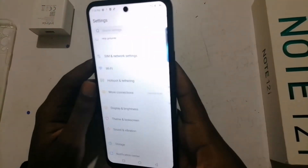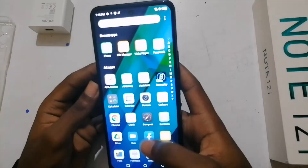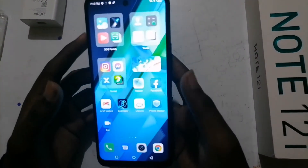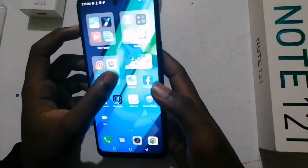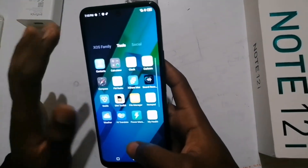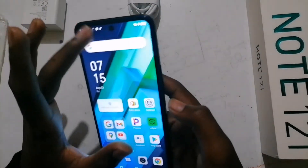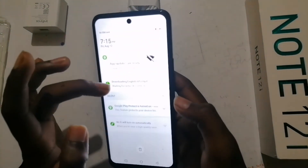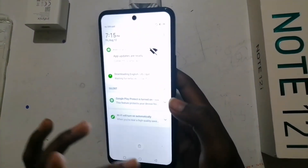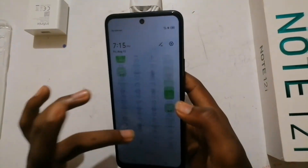Okay, here's the phone if you want to see it. It's actually not that bad. And it's really cheap — it's like $200. It's a budget-friendly phone.